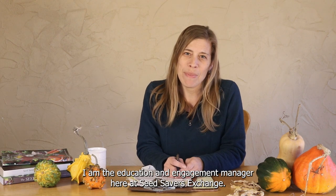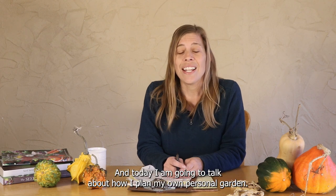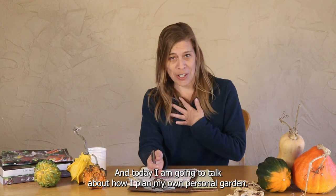Hello, my name is Janine Shepard. I am the Education and Engagement Manager here at Seed Savers Exchange, and today I am going to talk about how I plan my own personal garden.